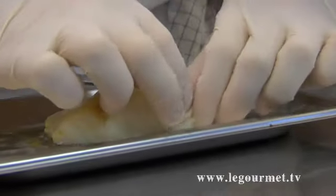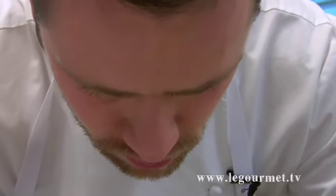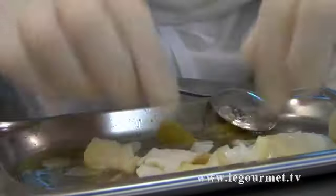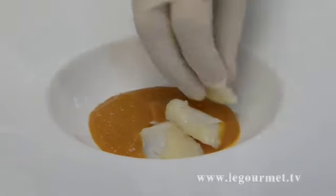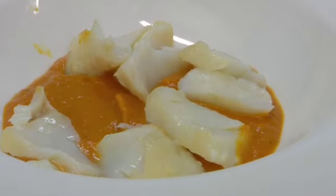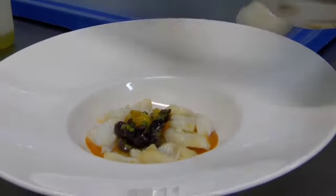We're gonna put the coulis in the bottom. It's very simple. Some coulis, and then break the fish into small flakes like this. We're gonna make a nice circle with the flakes.